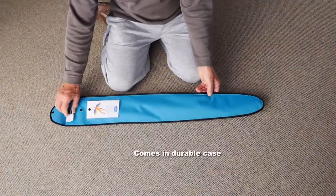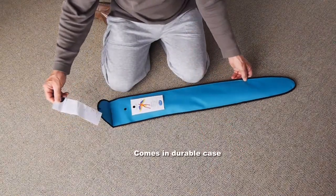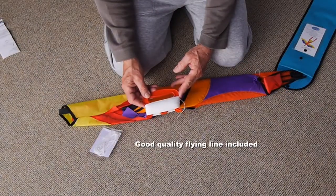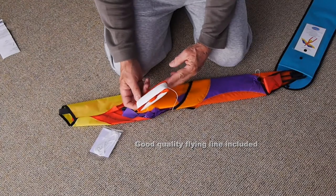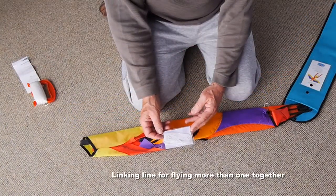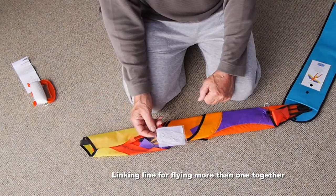It's in a durable case complete with instructions, and you'll find in there some very good quality flying line and a link line if you're going to join this to another Parrot.